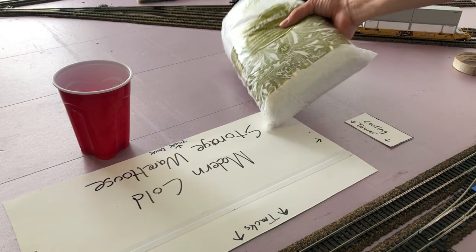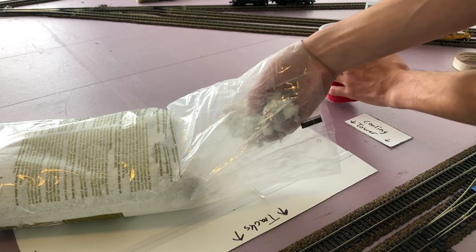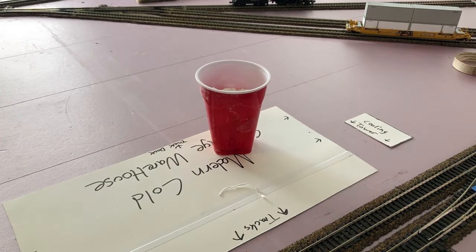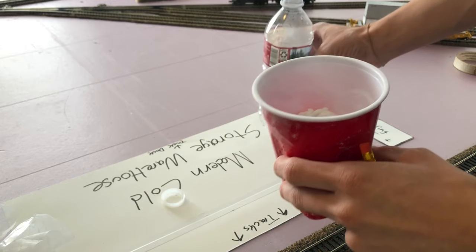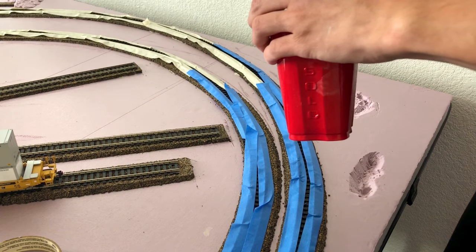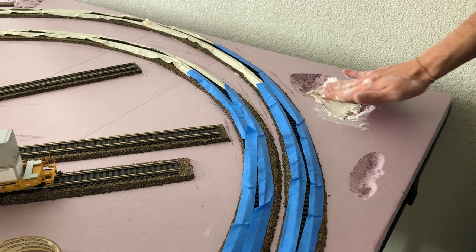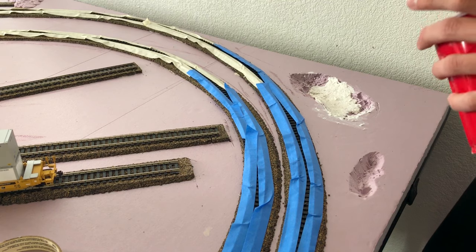The product I'm going to be using is sculpted mold, and it's a really good way to make hills or mountains. It's also good at smoothing out certain surfaces. I've already cut holes into the foam to make a little bit of a lake, just to add depth and variety to the landscape, and I'm using the sculpted mold to smooth it out for a more realistic texture.